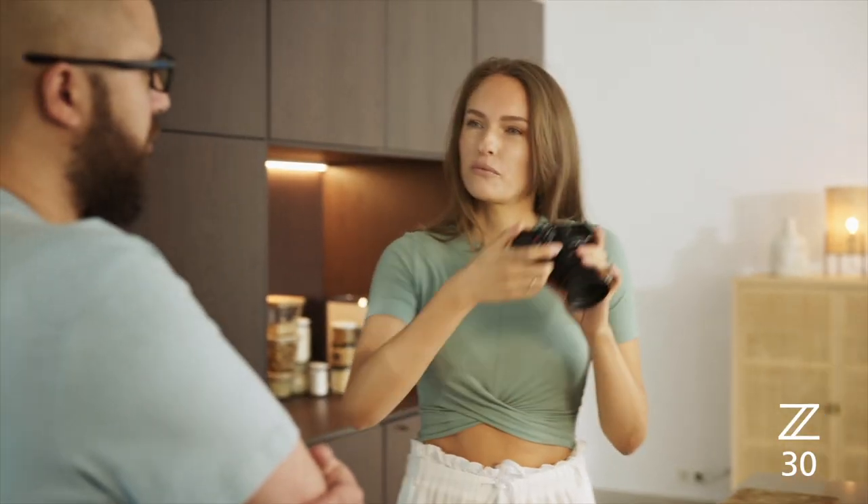I usually take a lot of food photos for my app and I usually take them from the bird's-eye view. What are the best settings on the camera if I want everything crisp, nice, and clear?